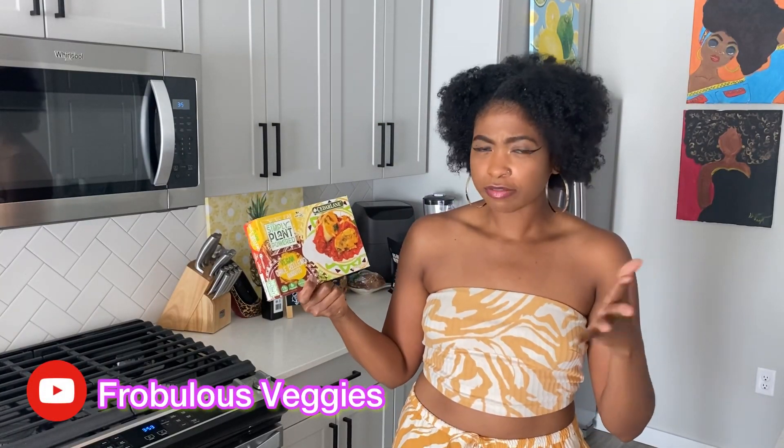We are going to give it a try. I like chili rellenos by themselves — let's see if I like it in a burrito. Let's test it out. Of course, it's another Sprouts find. You know, I stay in the Sprouts, honey.